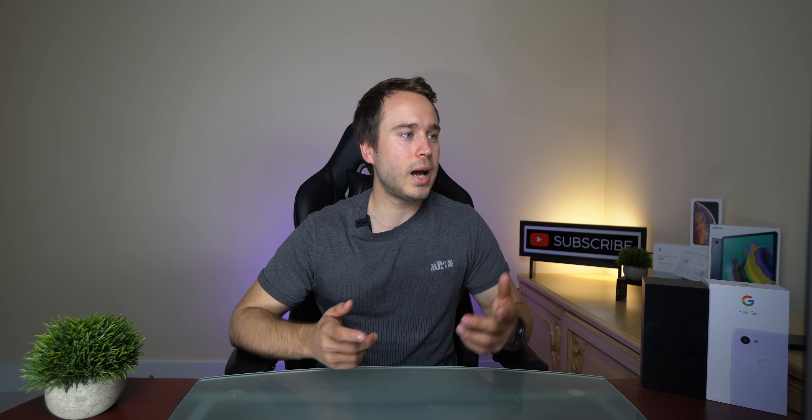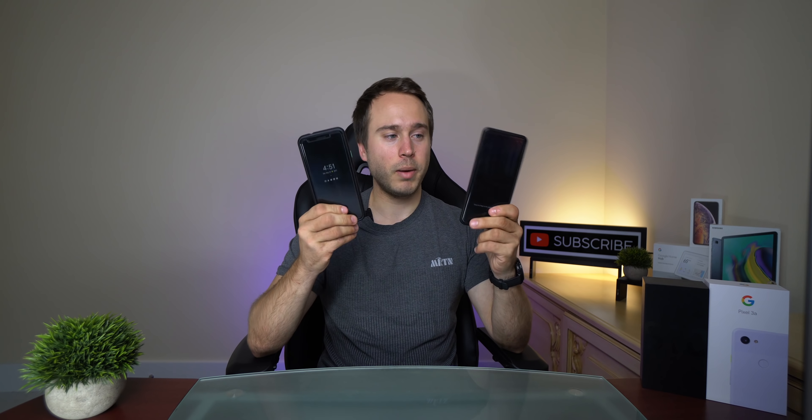Hey guys, what is going on? So today I want to do a photo comparison test with the Pixel 3a and the almighty Samsung Galaxy S10+. Now do keep in mind I used settings straight out of the box. I know the Pixel 3a is capable of doing HDR plus enhanced, but for this test I just left it what it was straight out of the box, which is just normal HDR plus.